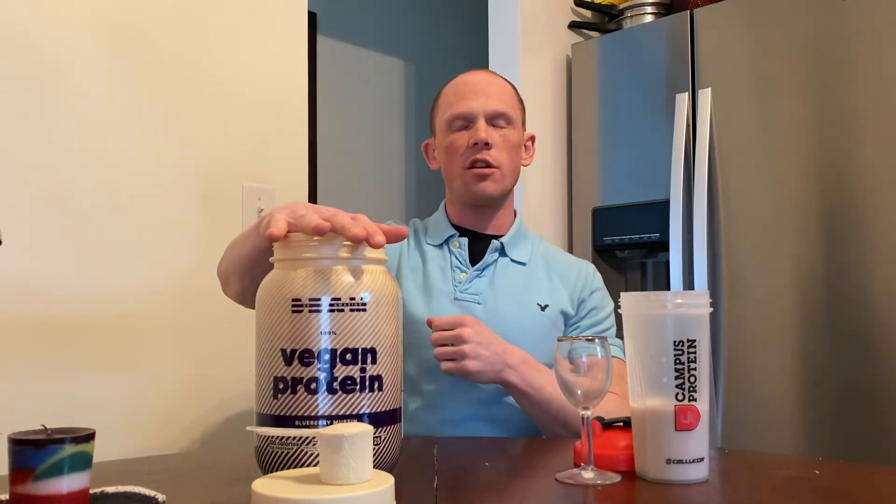They started off with four products: the vegan protein which you see here, a whey protein isolate, a collagen product, and a pre-workout. Today I'll be reviewing the Blueberry Muffin. They also have a chocolate flavor as well in the vegan lineup.